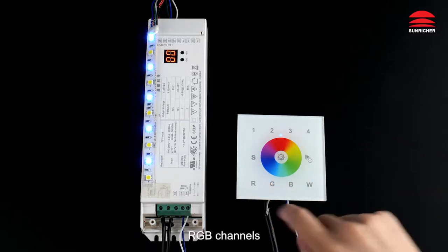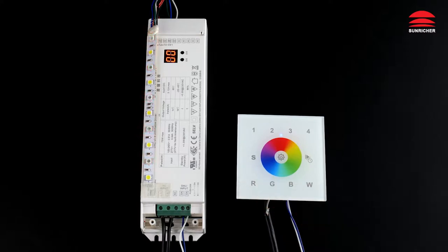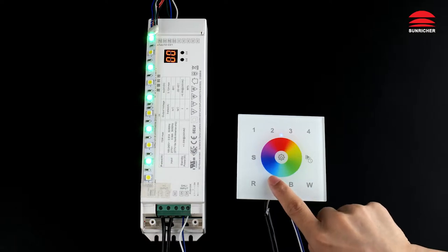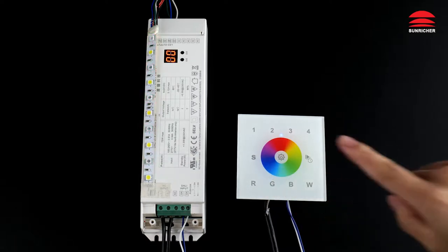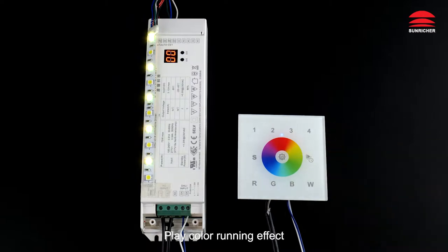RGB channels demonstrated. Play color running effect.